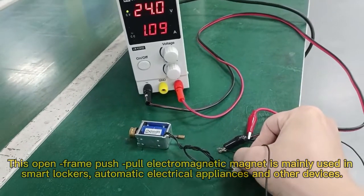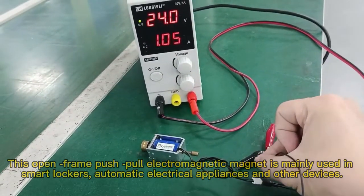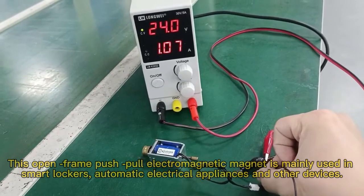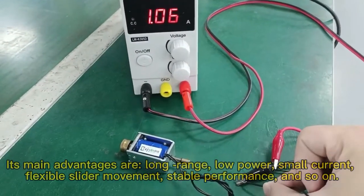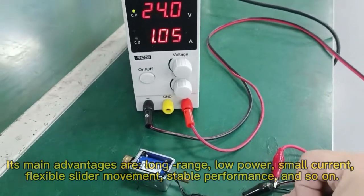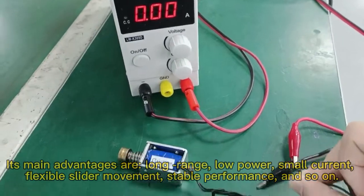This open-frame push electromagnetic magnet is mainly used in smart lockers, automatic electrical, winder and other devices. It's made with advantages of long range, low power and small size, flexible slider movement, stable performance, and so on.